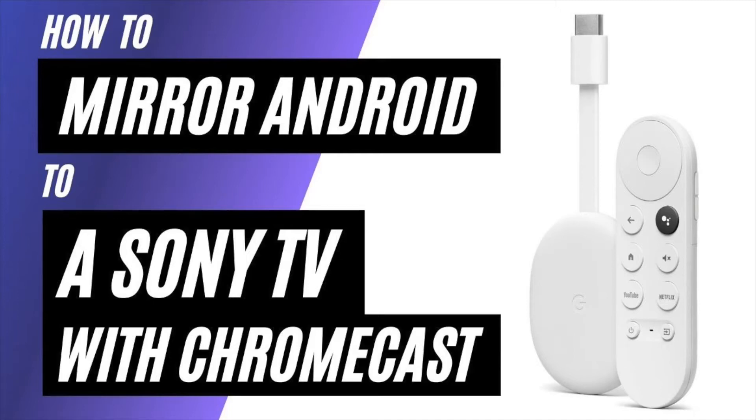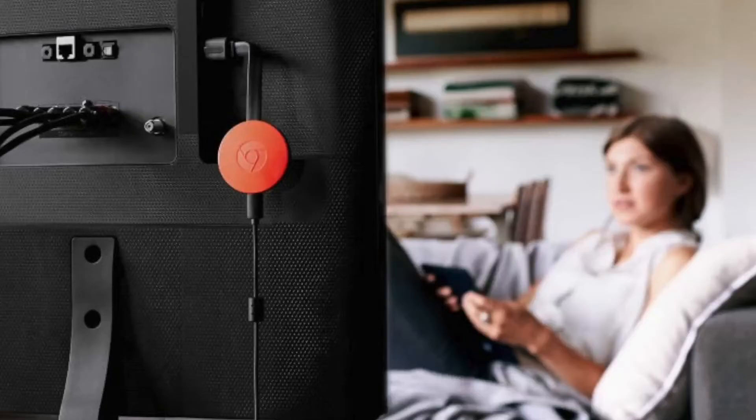In today's tech video, I'm going to show you how to mirror your Android phone to a Sony TV using a Chromecast. So after you have your Google Chromecast all set up, make sure that your phone and your Chromecast are on the same Wi-Fi network and follow these steps.